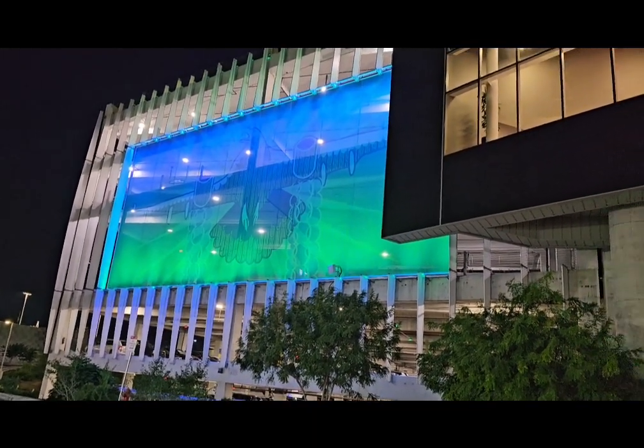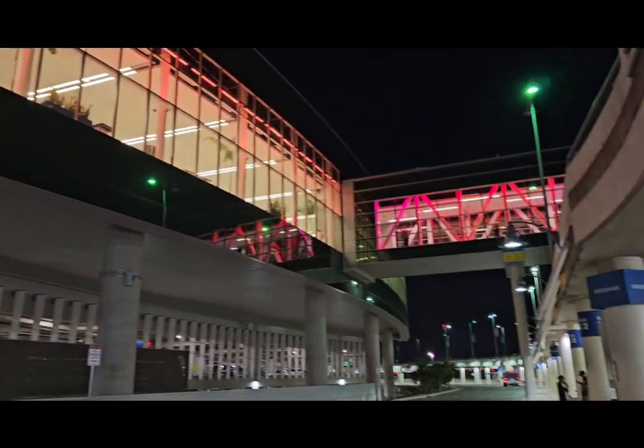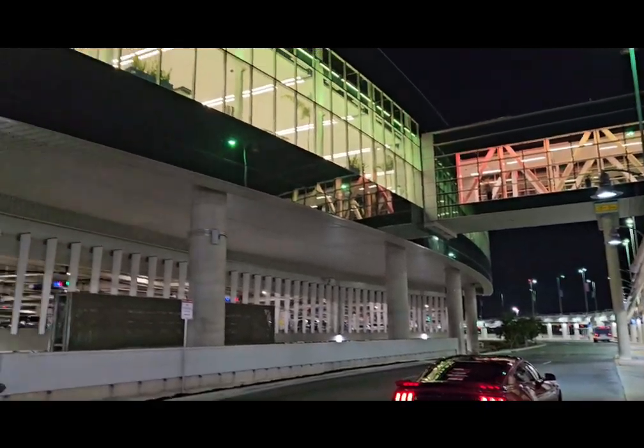I'm back in San Atalio at the airport. It's 1:15 in the morning and I'm waiting for my ride.